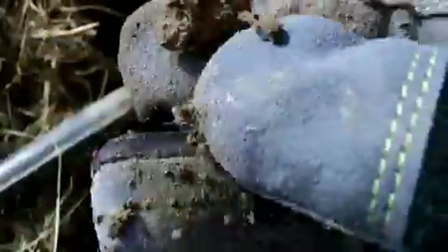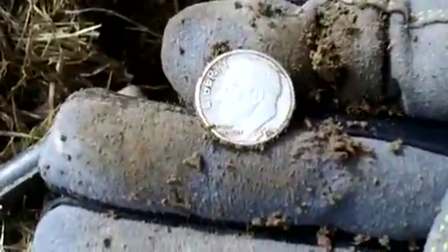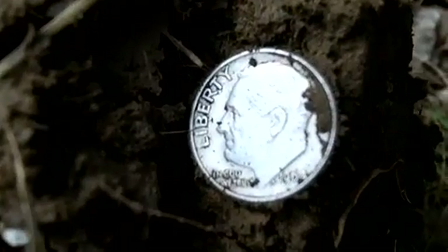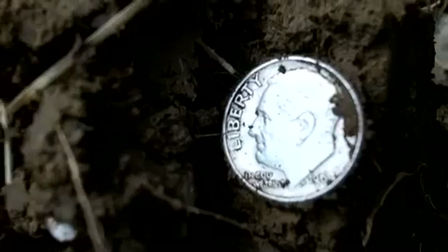I think it's a Rosie. I'm not going to worry too much about rubbing a Rosie. Looks like — I think we just made it. 1964. Okay, I'm on the board with silver. Only been here about 10 minutes.